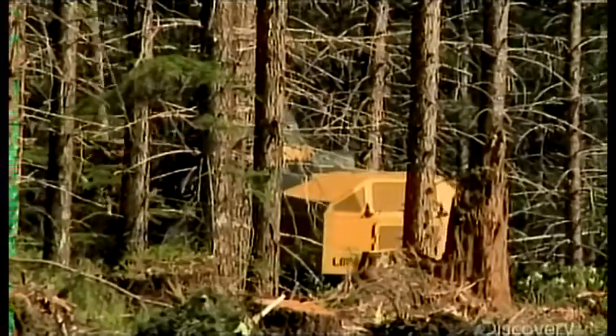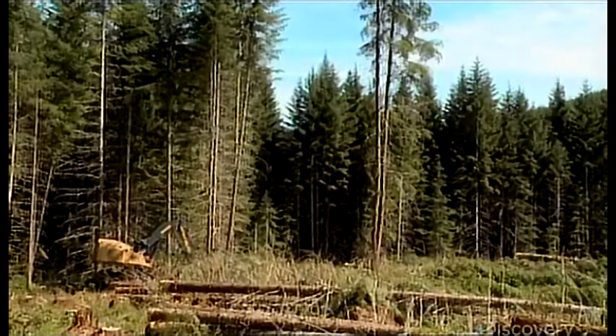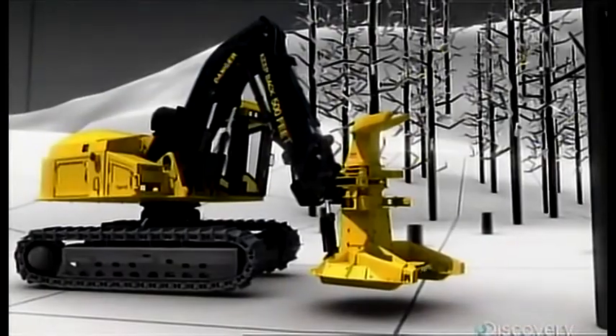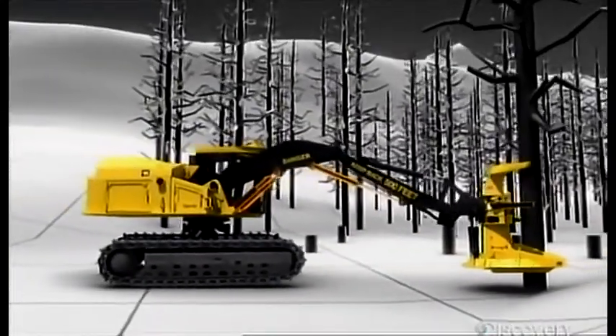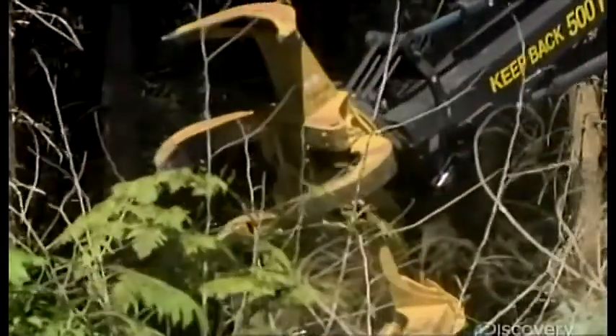The feller buncher needs distance from the trees to give its operator a clear view for a level cut, and to keep him and the machine out of harm's way. For that you need a hydraulic arm that's strong enough to pick up and set down a five-ton tree from eight meters away. The hydraulic arm has two sections: the stick boom and the main boom. Getting these to work together is the key to success. With a single joystick, the operator moves and adjusts the boom's two sections to land in the right spot and make the perfect cut.